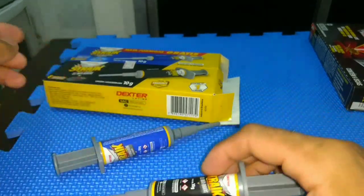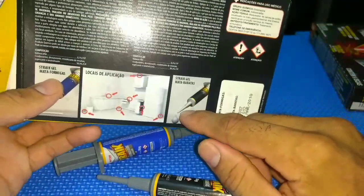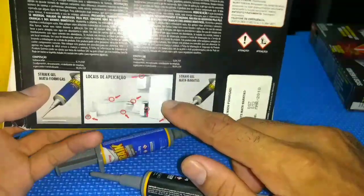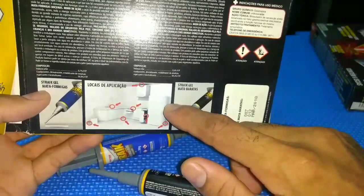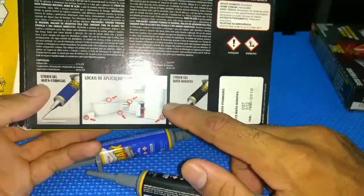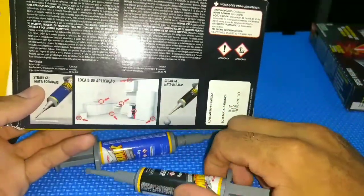It's simple. Here in the box I'm showing you how to use it. You will apply it where you think the cockroaches are going in your residence. For the night, you will apply it at a distance from one to another of about 0.5 meters.